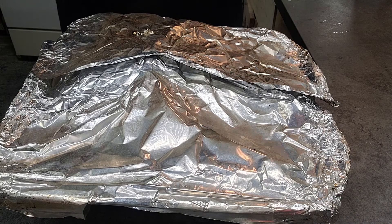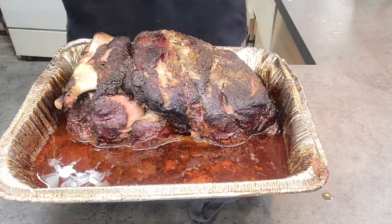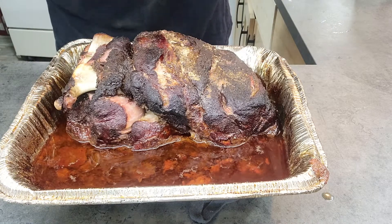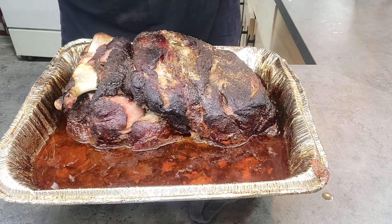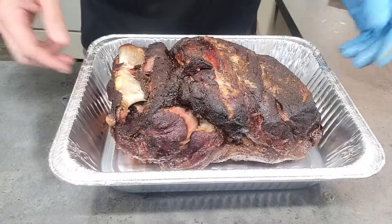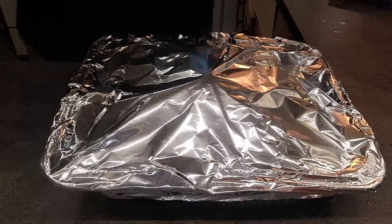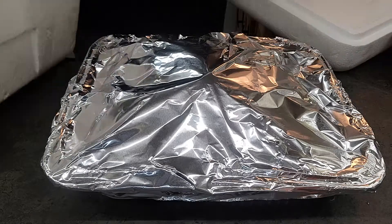Our pork butt has reached our target temperature, so I went ahead and pulled it off. We're going to get it out of this juice and work on separating some of the fat from the juice. Then we're going to let the pork butt rest for a little bit and reintroduce some of that juice back into it when we pull it. We're going to put it in a new pan, cover it up, then put it in a cooler and let it sit for a while and just rest.